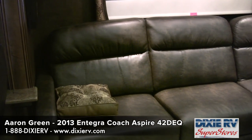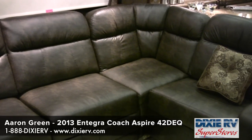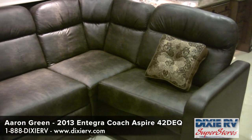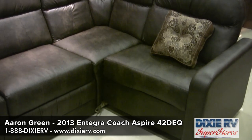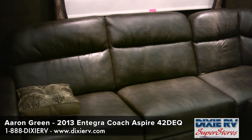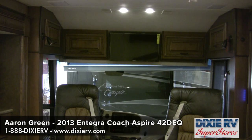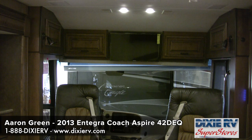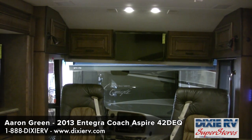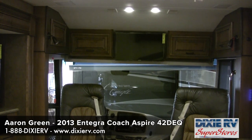This coach has a very high-back couch — a distressed ultra-leather furniture system where the L-part of the couch slides back into the sofa when traveling, then comes out to give you extra seating. The 2013 42 DEQ Aspire comes with only five options, as Integra Coach makes what other manufacturers charge extra for into standard features. One of those five options is the over-the-cockpit television.